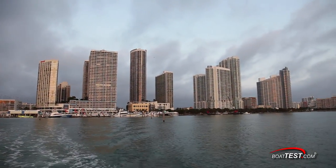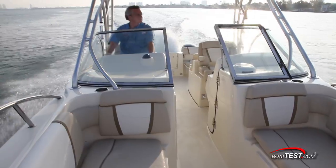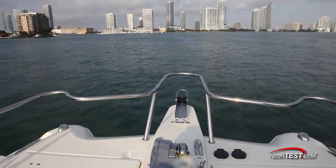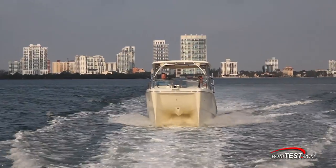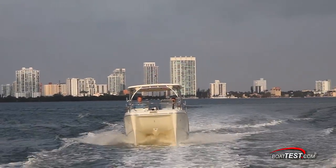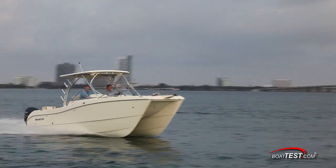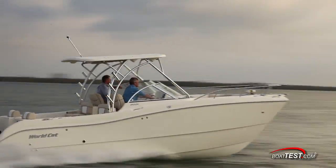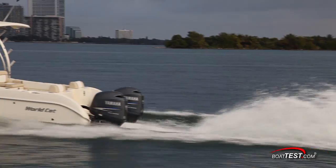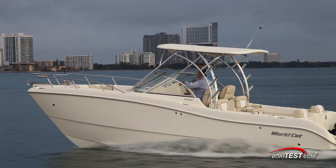While we tested in the calm waters of the Intracoastal Waterway, there were several boats around creating sizable waves to give me a good indication of how this 255 handles. Her twin hulls are quite narrow and allowed the 255 to slice through the waves rather than go up and over them. My experience testing WorldCat boats has shown that when the going gets rough, slowing down is not necessarily the correct move, as you can expect better wave penetration with an increase in speed, and this 255 seems to carry on that tradition.